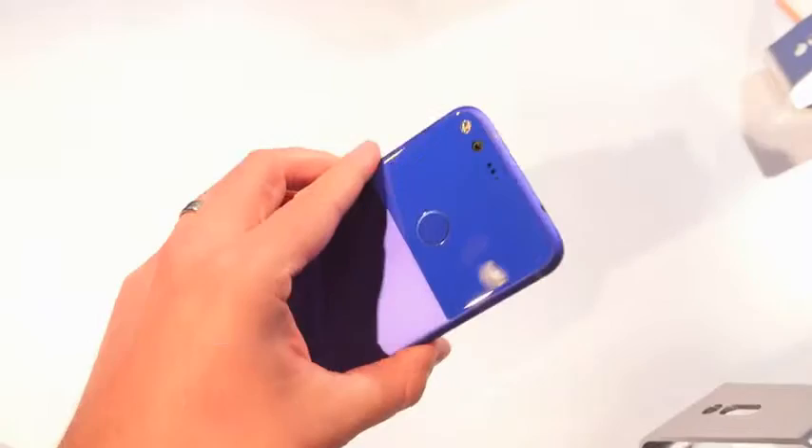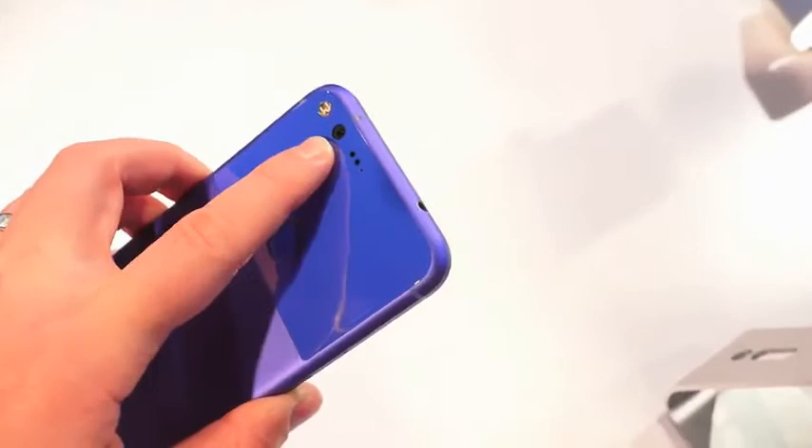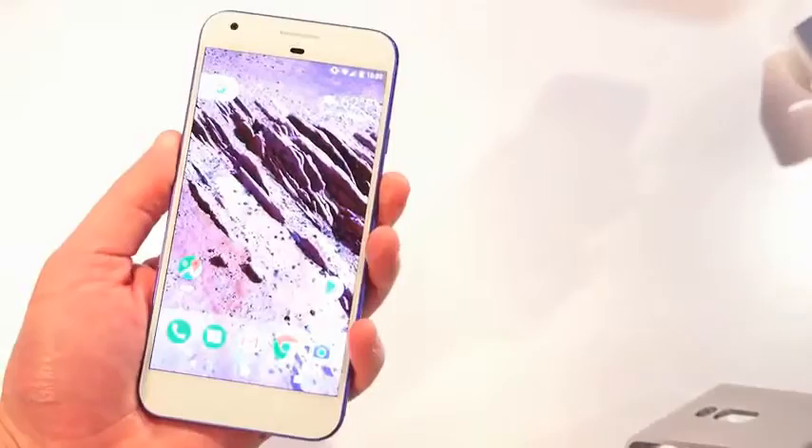It comes in three different colors — you can see the really deep blue — and it comes in deep blue, silver, and black. Google has spent a lot of time on the camera. It doesn't have a camera hump; it's made with a 12-megapixel sensor and f/2.0 aperture, and of course it's the best camera they have ever produced.